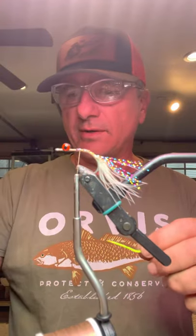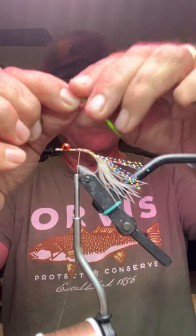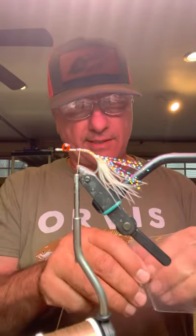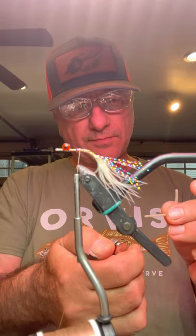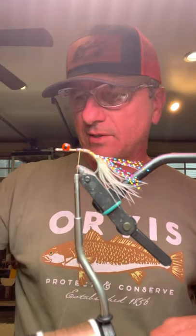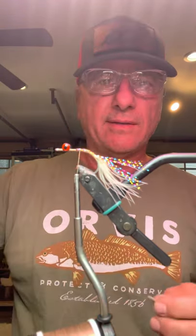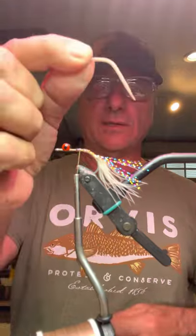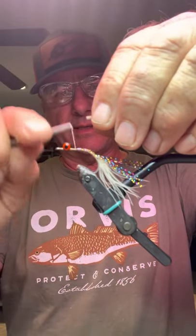You'll notice I hit the edge with the lighter just to bind the end of it. Since this is an all-natural version, I'm going to put a tan tail on here. Tomorrow morning I'm getting ready to go to the International Fly Tying Symposium in Parsippany, New Jersey — first time I've ever done anything like this. I'm very excited to be at a table there meeting people and tying flies and having fun. So, I burnt the edge on the tan to keep it from unraveling.